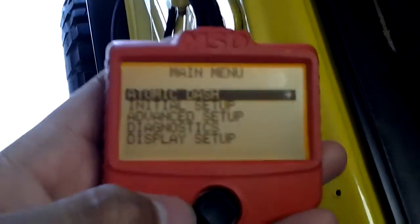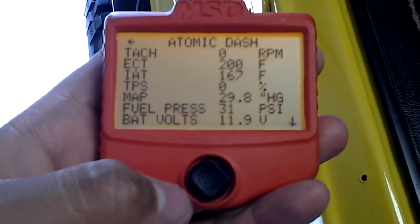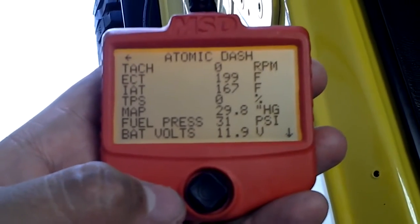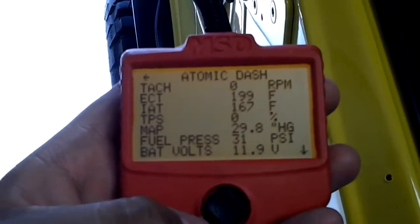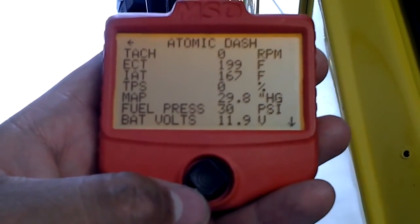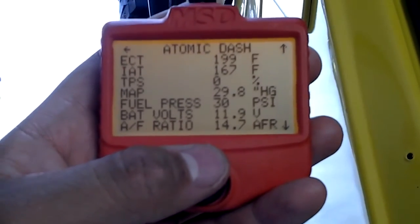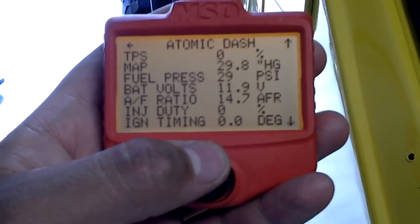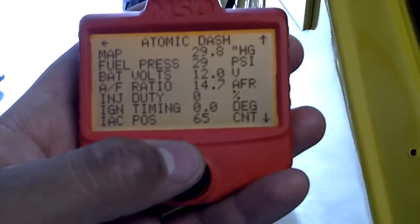I'll mount it in the firewall later, but let me show you real quick. When I turn my ignition on it should pop up here — there it goes. There it is: Atomic dash. You can see the layout of the whole system and what's going on. ECT I think is the temperature of the motor — it's showing 199 because I turned it on a little while ago. It also shows fuel pressure, battery voltage, and AF ratio.